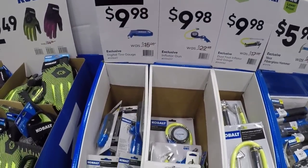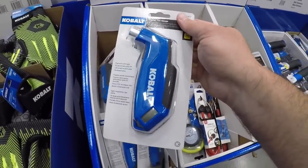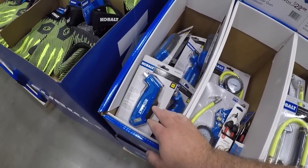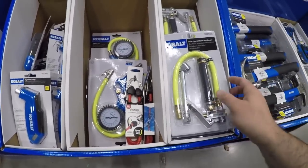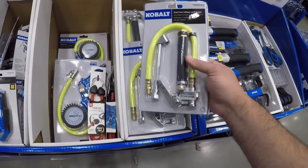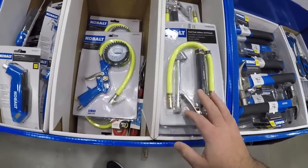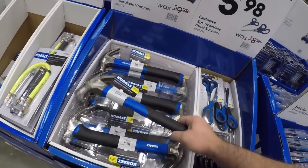Here you got some tire gauges — ten dollars for each one of these. These are nice to have, but nothing beats the old school original mechanical analog pressure gauge. The time you need to use a digital one the battery will be dead. These analog ones you can check pressure as you're building up. This is typically what you see in a lot of car shops. If I had to pick between these two I'd probably pick the analog one.